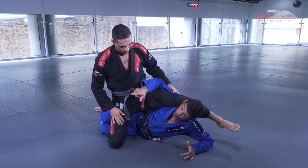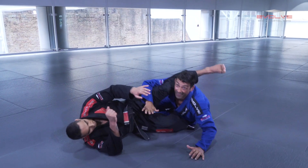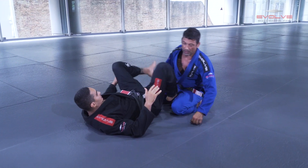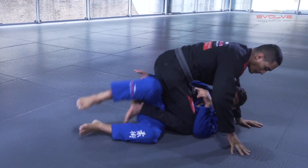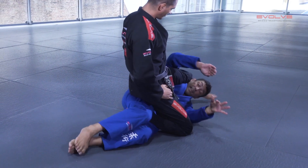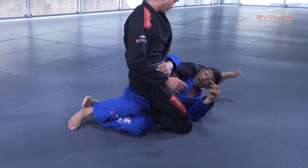To sweep: I open my arm — because if I try to put my elbow here, I cannot. I open and put my elbow to the floor. Now I can't go on top directly, but I squeeze my legs and I move, and I move his knee back up.